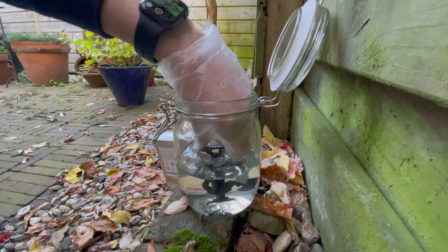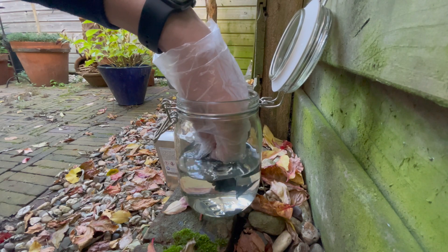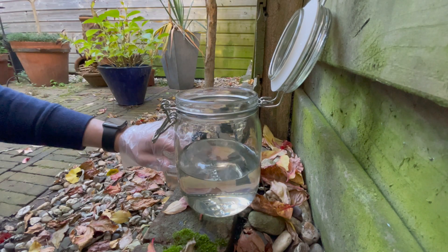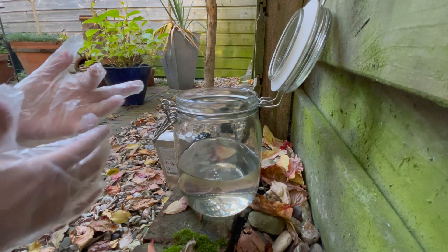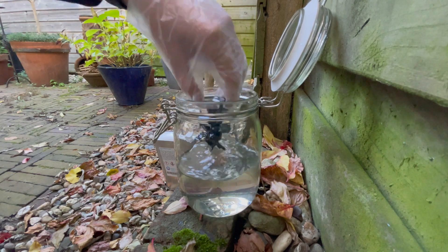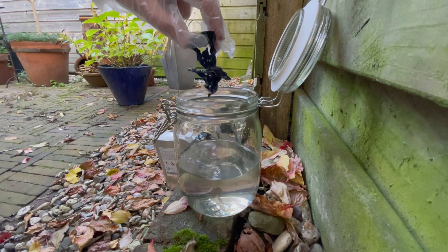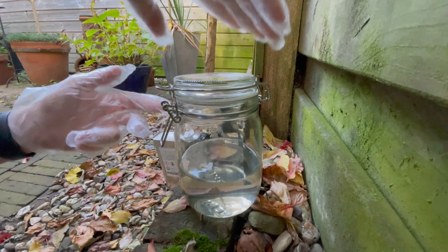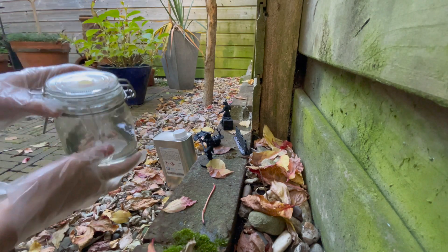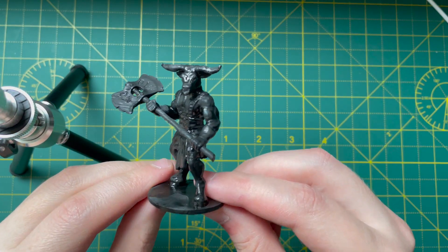Looking ahead, I want to mention the negative sides of this method. There are few, but they exist. The most important thing is the toxicity of the solvent. Be extremely careful if you decide to do the same as I did. Be sure to wear personal protective equipment. Process your model only in a well-ventilated area, or even outside in fresh air if possible. Solvent is especially hazardous to health, so follow the safety precautions. For more detailed information, you can read the instructions on how to use it. Do not neglect your protective equipment.